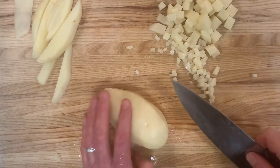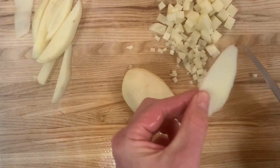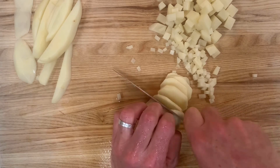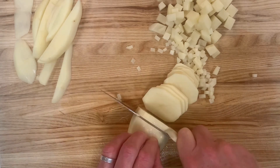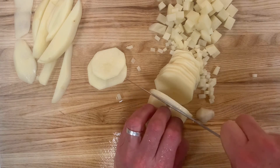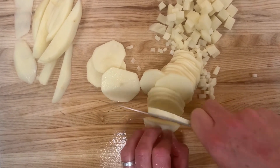Another thing we often need a potato for is just a simple slice. Once again, I want to create that flat surface — taking just a small sliver off — and that stabilizes the potato. Then we can slice right across the potato. You can control the thickness by moving the knife in either direction, and the potato is quite stable using your knuckles to keep the blade where you want it, doing a smooth slicing motion.